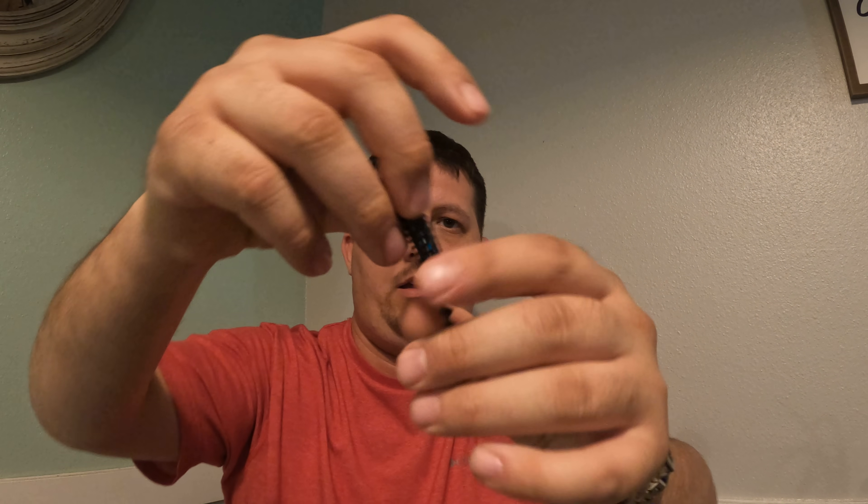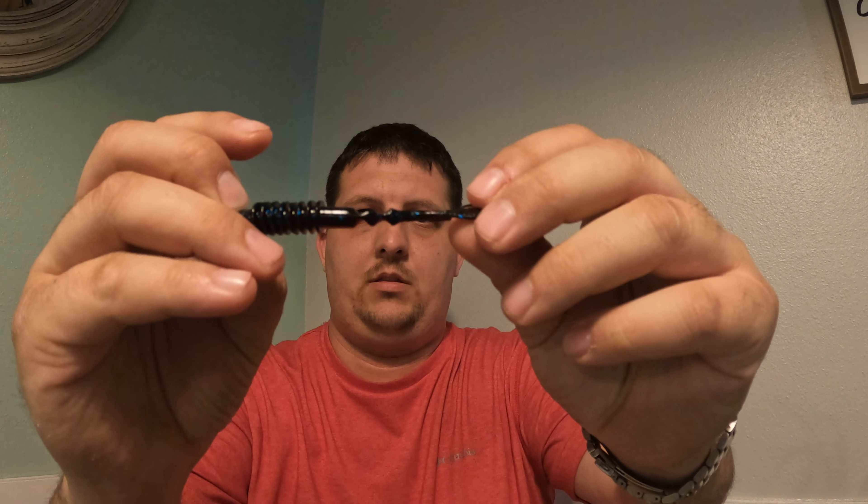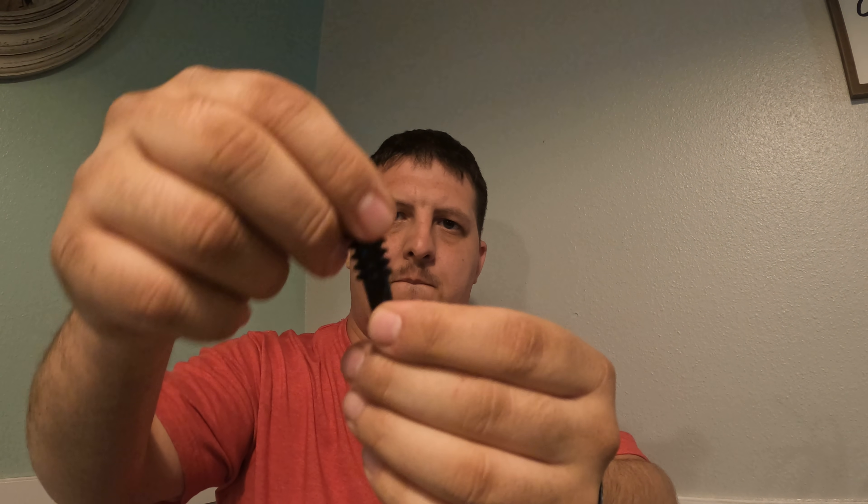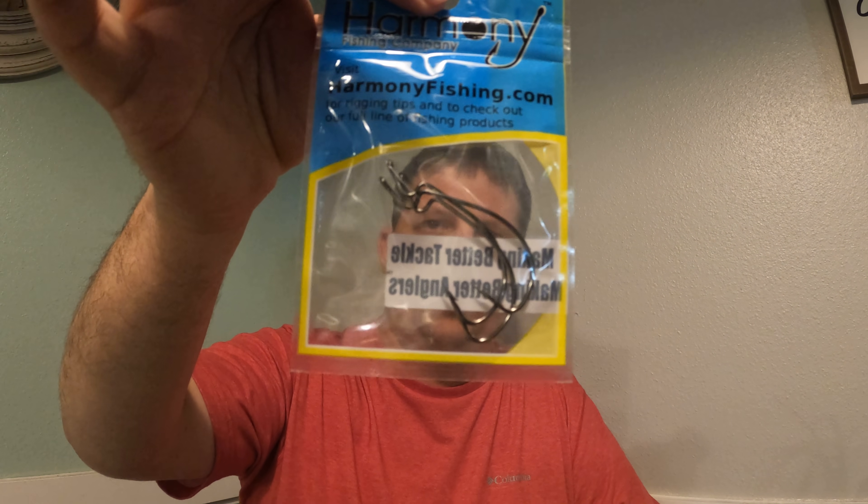Then we have this little soft plastic — you can see it's got a cut so it'll swim. And then we have hooks from Harmony Fishing Company.